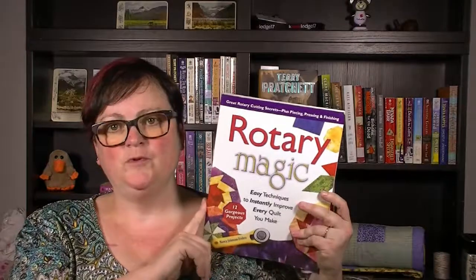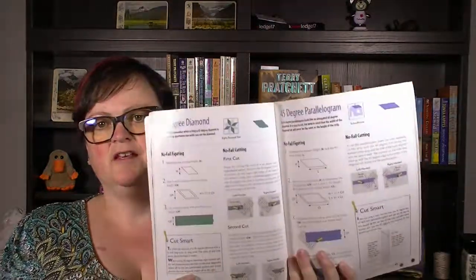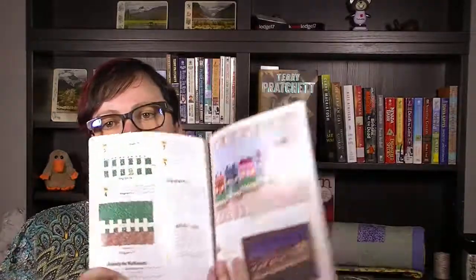A few years ago I did a learn-to-quilt course up in Edmonton at a quilt store, and this was the book they gave you: Rotary Magic. I like this because it gives you lots of information about learning to quilt — your basic quarter-inch seams — and at the same time it tells you how to cut shapes like parallelograms, diamonds, trapezoids, and so on.